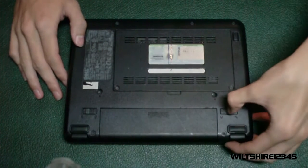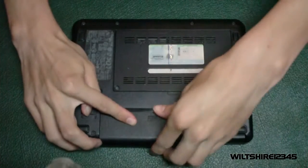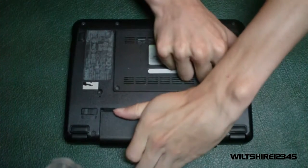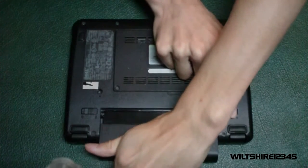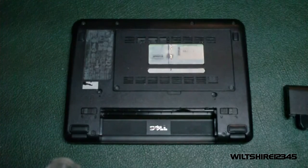We're going to unlock the locks for the battery and take it out. Make sure the locks come out and it should come out pretty easily. There we go — the battery is now out and we can proceed to open the back panel.